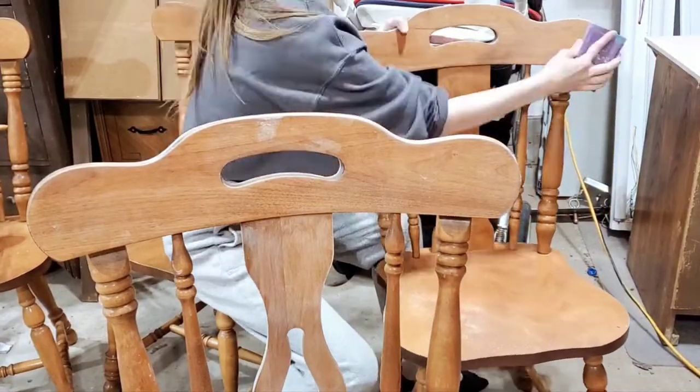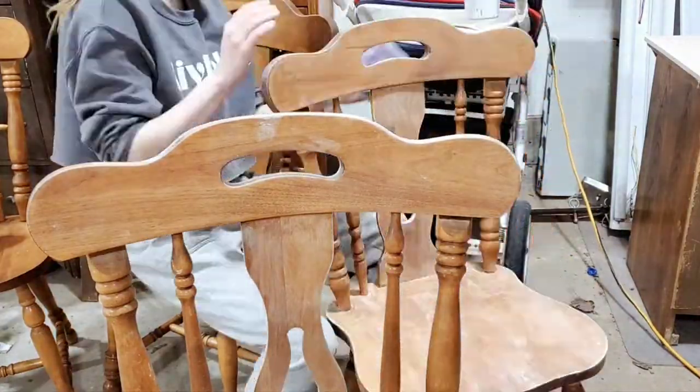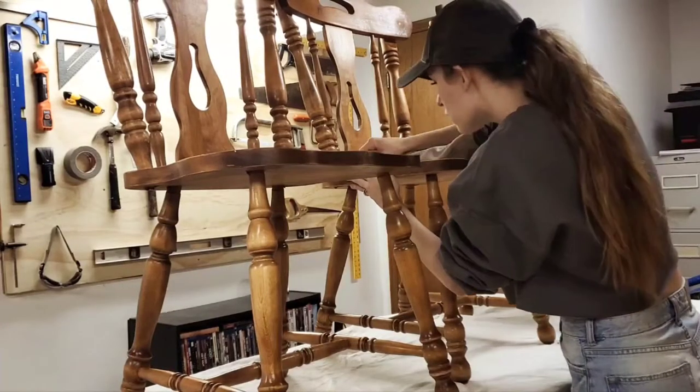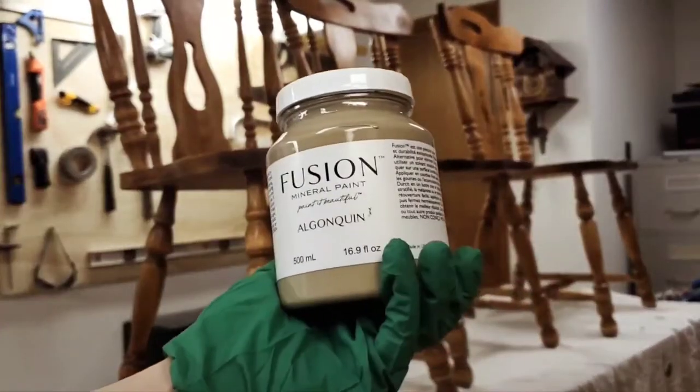Once our top was all finished, it was ready to move on to the chairs. We scuff sanded absolutely every surface of these chairs — it takes a long time, but that's just the reality of flipping a dining table set. We then brought them downstairs into our workshop so we could start painting.